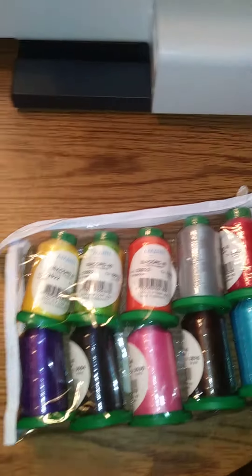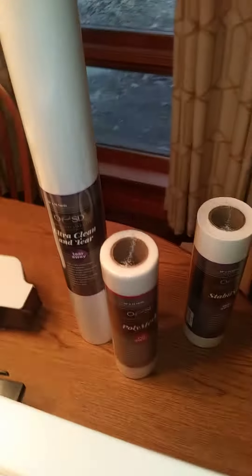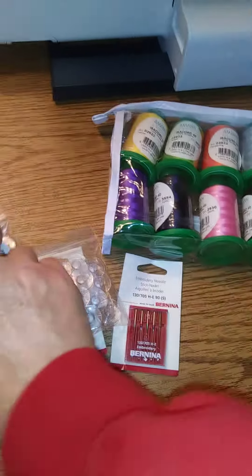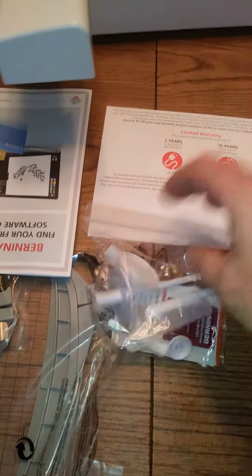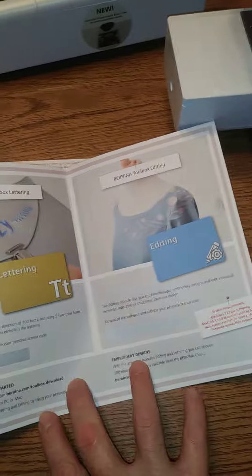I looked up this Amon — or Amaan — thread, and this is a quality thread. It came with the starter kit: bobbin thread, stabilizers, some extra sewing needles, and maybe a dozen or two dozen bobbins. What came in the case was the three hoops, some needles, a spool holder, and some software — download it and put your code in.